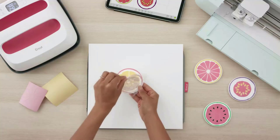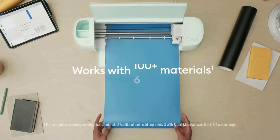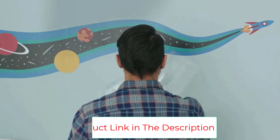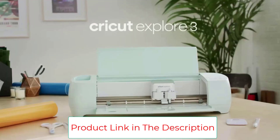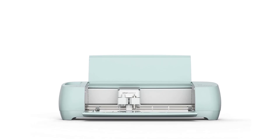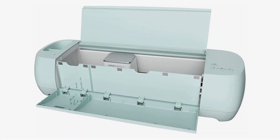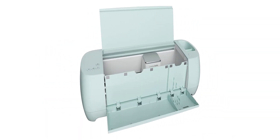Make almost anything with this DIY dream machine. The Cricut Explore 3 cuts, draws, scores, and more with jaw-dropping speed and precision — up to 2x faster than its predecessor — and is compatible with smart materials. Design Space is the easy-to-learn app to kick-start your projects: add a name or note, experiment with colors, fonts, effects, and more.